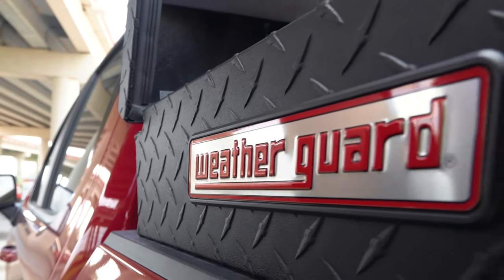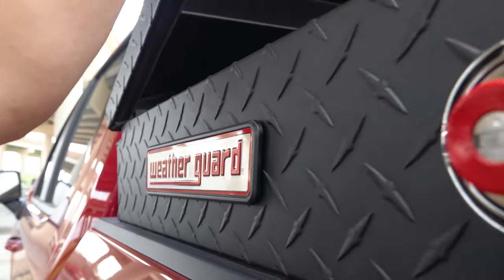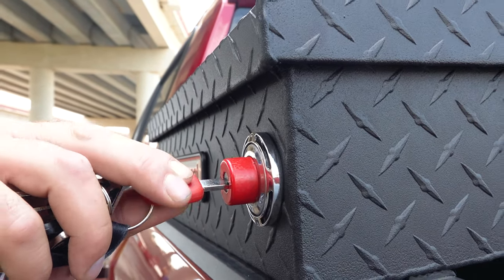Now here's where they've improved. With this tool box, Weather Guard has made it easier than ever to close the lid thanks to an optimized latching system. Now it takes minimal effort to push down the lid and hear the locking mechanism engage with a satisfying click.